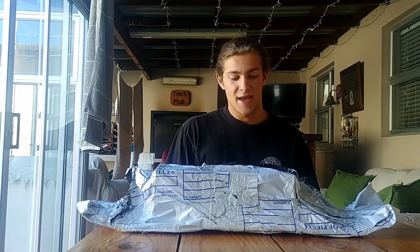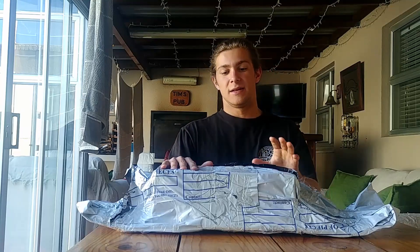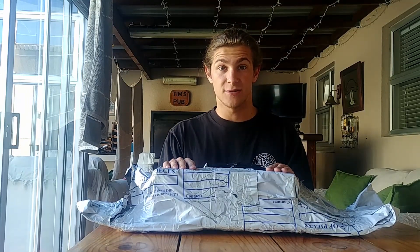What's up guys? Today I got a package. I ordered a Slappy Company package and we're gonna see what's inside.